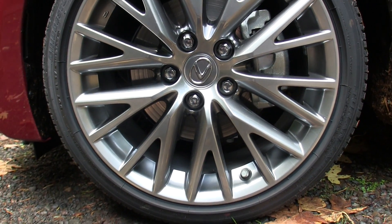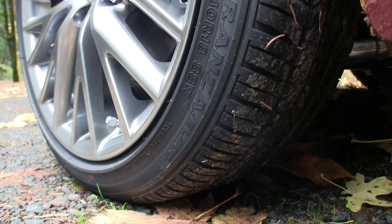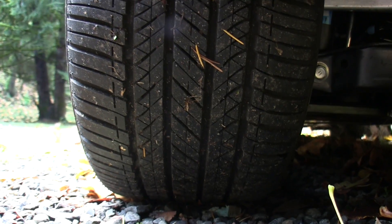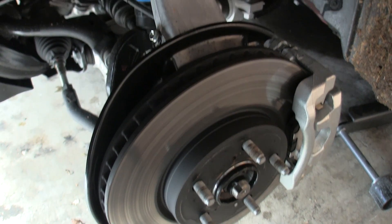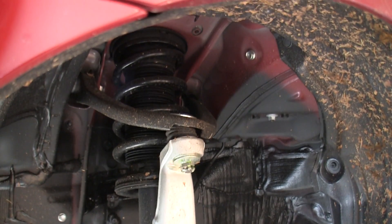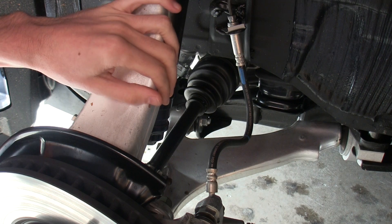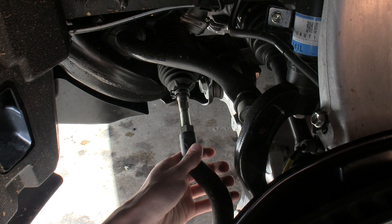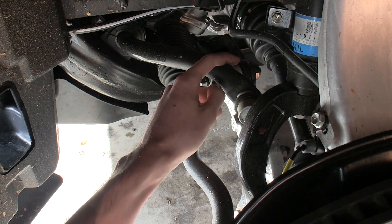These are the optional 18 inch aluminum alloy wheels with staggered tires front and rear — 225 over 40 Bridgestone tires up front and 255 over 35 tires in the rear. 11.7 inch ventilated disc brakes up front matched with a double wishbone style suspension. Good use of aluminum in the lower control arm and the knuckle for the upper control arm to reduce unsprung mass. You can also see the steering linkage, the anti-roll bar, and to the right of that the drive shaft.